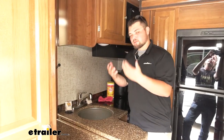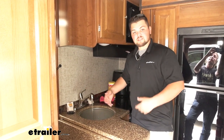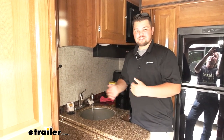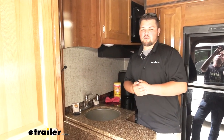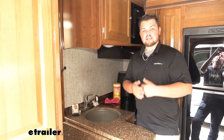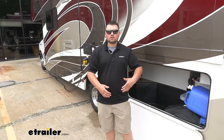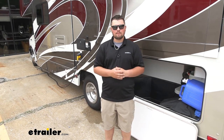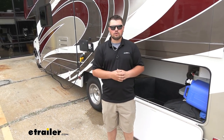Moving inside, we want to make sure our water pump switch is on and we can turn on our faucet. As you can see, that water is coming out pretty good — just like it is at home. One thing to mention is our pump is pretty noisy, just due to the fact that we have such a high PSI rating. All in all, this is a really nice water pump — that high pressure rating is going to give us all the creature comforts of home when we're out on the road.